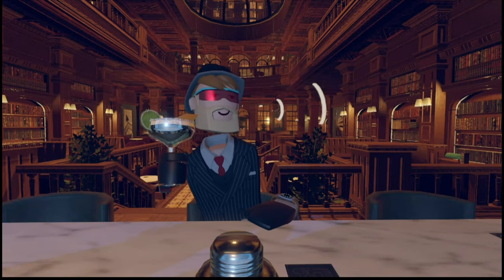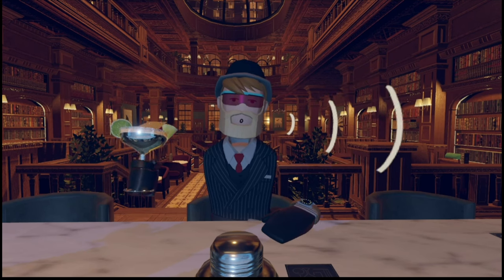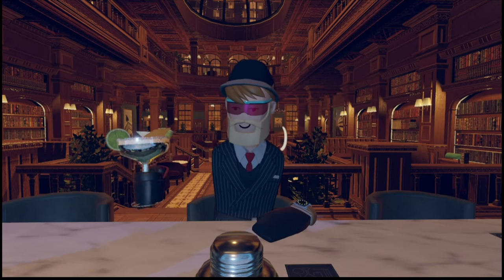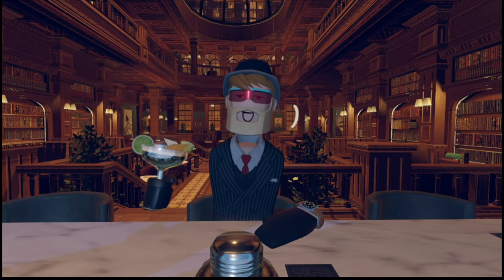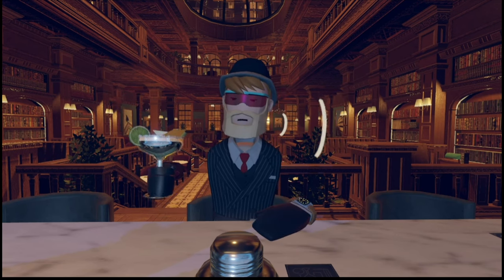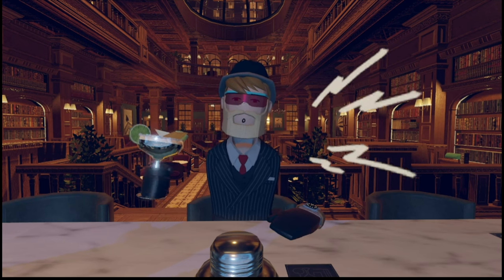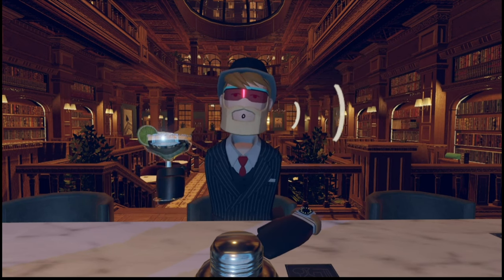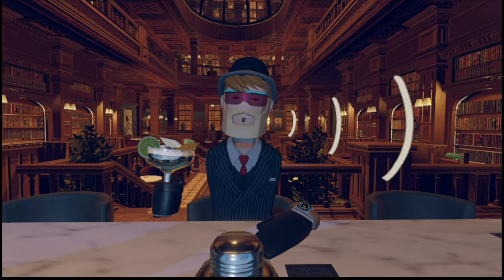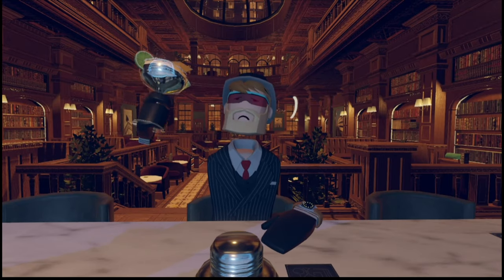The library bar, where you can either serve drinks or drink drinks. Most of you would go for the funner option, which is to make drinks, obviously. But when you get behind the counter for the first time, it can be pretty difficult to figure out what you're doing. Since I have been playing this game for a while now, I'm going to teach you some tips and tricks on how to be better at making drinks in the library bar and rec room.